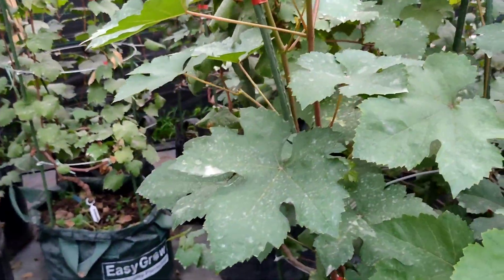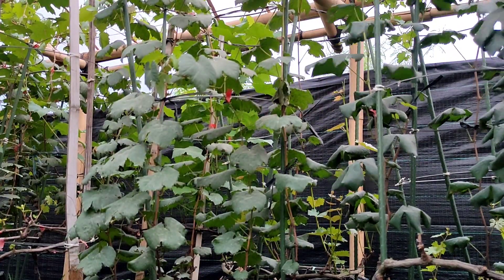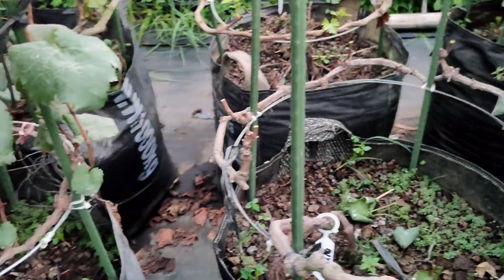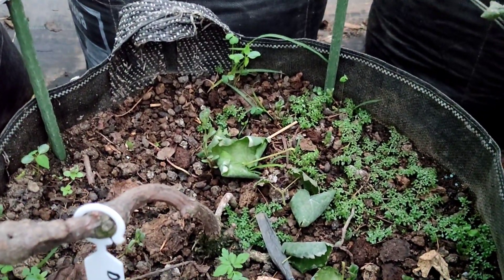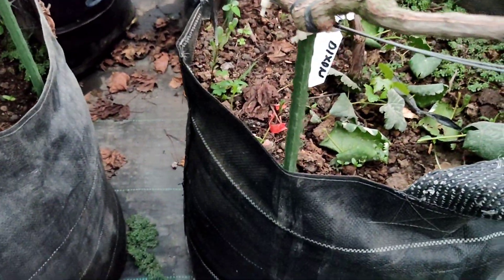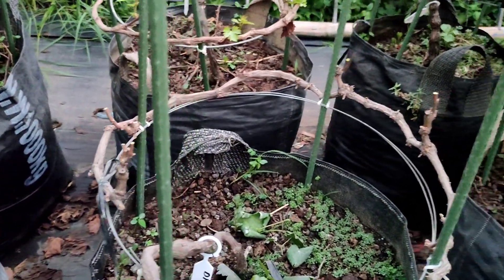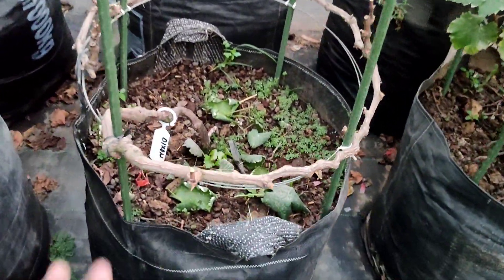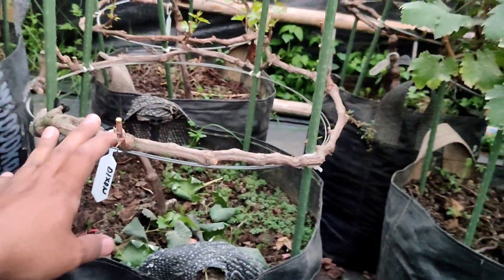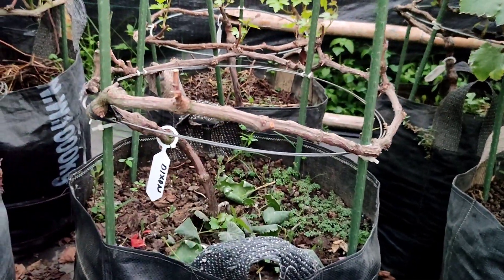Nah, kita akan coba lakukan salah satu tadi, kita foundation pruning. Ini yang kecil-kecilnya wajib dibuang. Nanti setelah dipotong, setelah foundation pruning ini, kita akan siram yang jenuh — siramnya agak banyak saja. Tujuannya apa? Untuk bootnya ini menjadi lebih cepat pecah, atau lebih cepat basah, dan pecahnya nanti merata. Tidak perlu dilakukan lagi dormex.